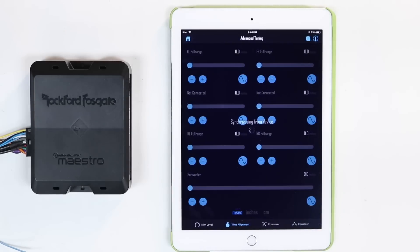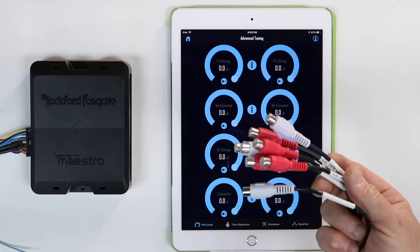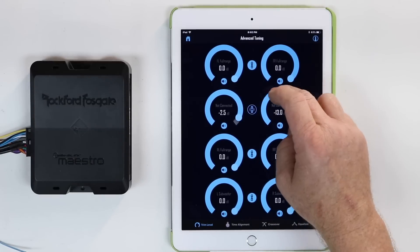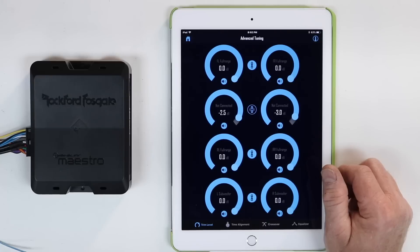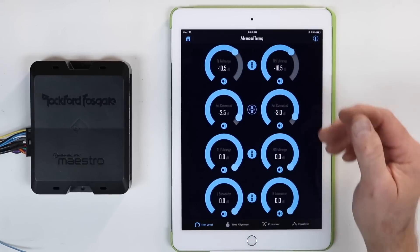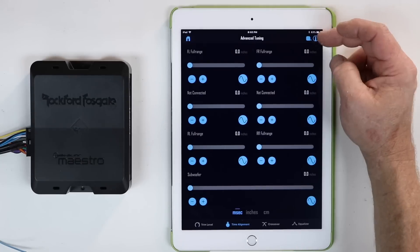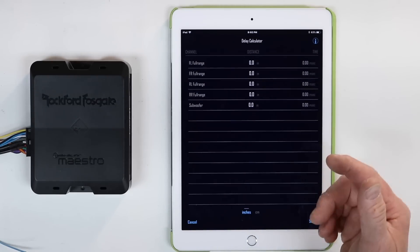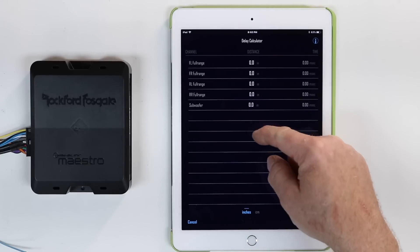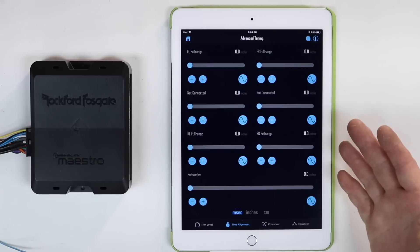If you select tune again and choose advanced, you'll find a lot more to work with. You have trim level, which gives you volume control of all eight RCA outputs. You can turn them down as a group, or unchain them and turn up one specifically — very helpful for time correction if one speaker sounds louder than the next, or if you want to turn down tweeters. In time alignment, you select milliseconds, inches, or centimeters. Up in the top right corner next to the eye, there's a tape measure icon that lets you enter the distance from your head to each of the eight channels. Once you put those in and select save, it does the math and adjusts the milliseconds for you automatically.